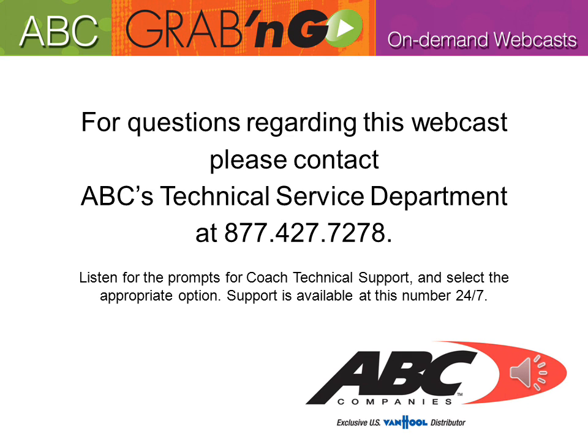That concludes another ABC Grab and Go On Demand webcast. For questions regarding this webcast, please contact ABC's Technical Service Department at 877-427-7278. Listen for the prompts for Coach Technical Support and select the appropriate option. Support is available at this number 24/7.